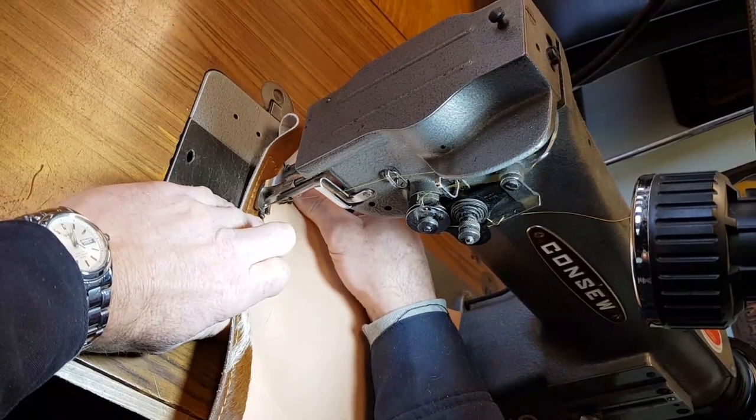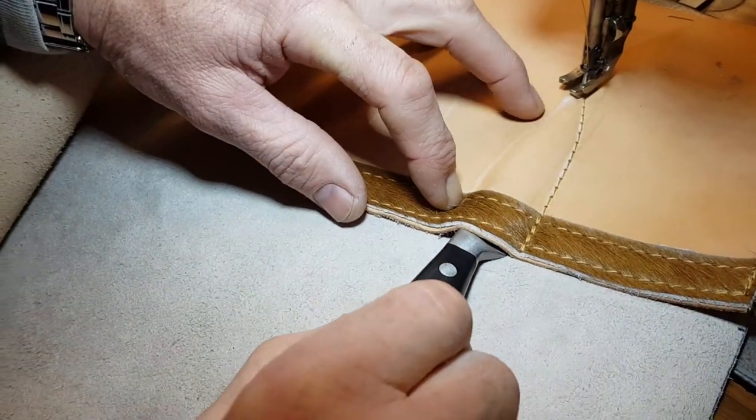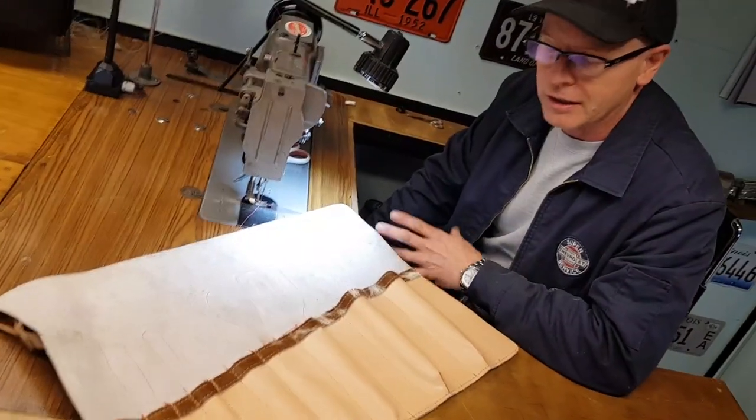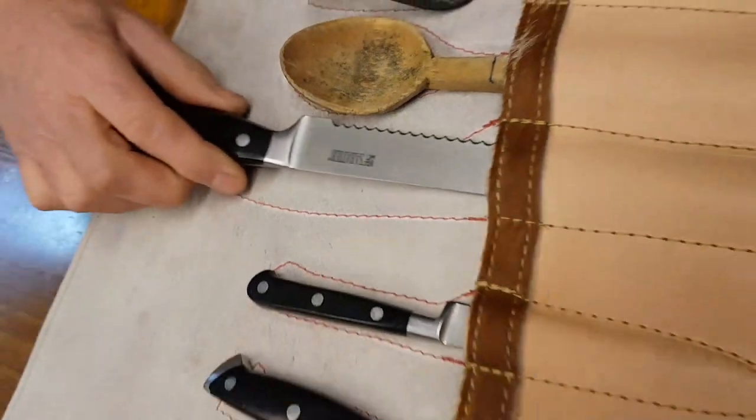When we get to the campsite everyone's excited, all the tools get taken out of the belt and when it comes time to put them all back no one really knows which one goes where. So I had this idea to make the shapes of the utensils, and this is what I've come up with.